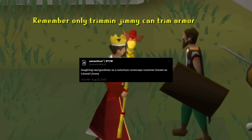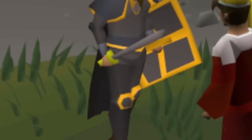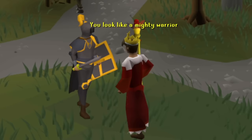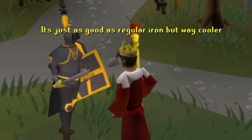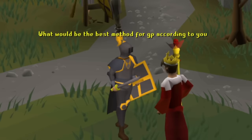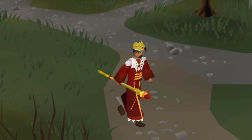By the way, the name Trim and Jimmy was completely inspired by this tweet. What an absolute unit. You look like a mighty warrior. Is this good for combat? It's like regular iron, but way cooler. What would be the best method for GP according to you? Get a job. It's always — how can I make money with these people?